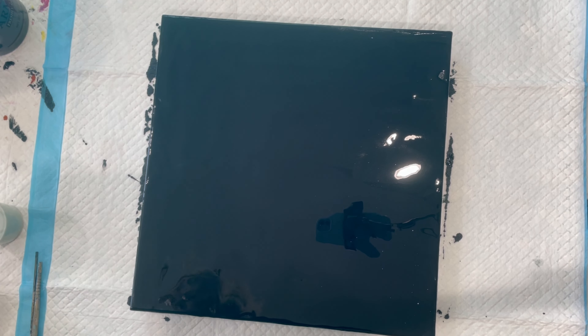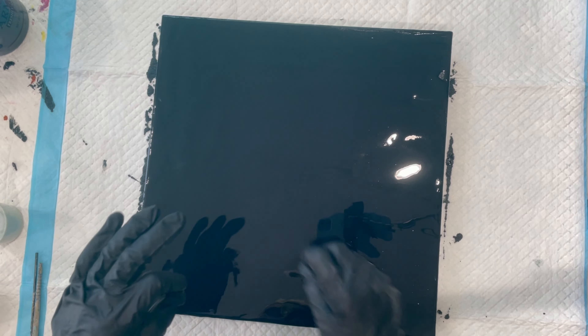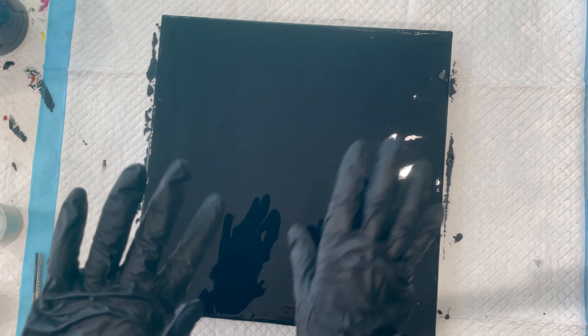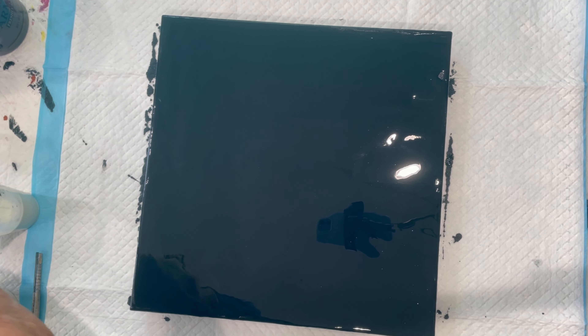Today I'm going to be using Amsterdam Pearl paints. The plan is to just pour some puddles and try to make a leaf shape out of them, like falling leaves. I have not tried this before, so bear with me.